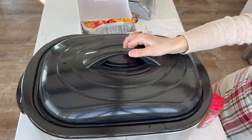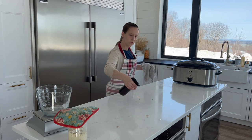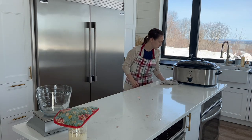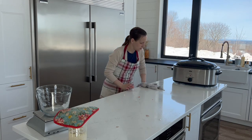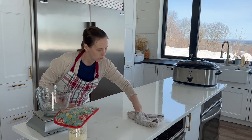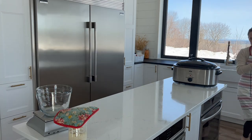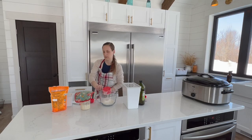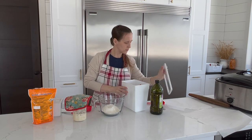Mix well to combine and set on high heat in your slow cooker, or 300 degrees Fahrenheit in a roaster pan, and let cook for six hours. If you are starting this in the morning, you can just switch it to keep warm after it's done cooking until you are ready to eat. One note with the roaster pan: it did evaporate more water than a slow cooker, so I would suggest adding some additional broth if you go that route.